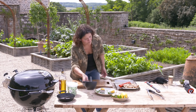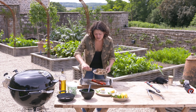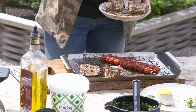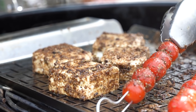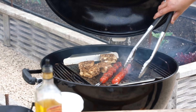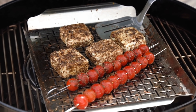Now we can grill the paneer. I've got a vegetable grilling tray here — a really good thing for things that are a little bit sticky, and paneer is one of those, halloumi is another. All I'm going to do is slide this tray over my Weber, my Master Touch, over a direct heat. Right, we are good to go.